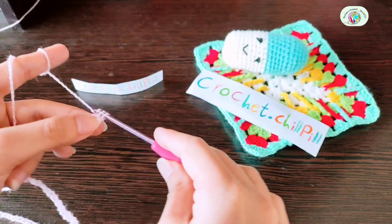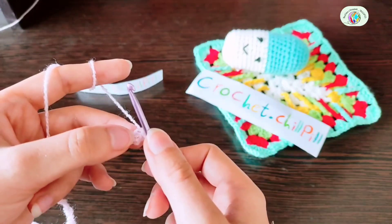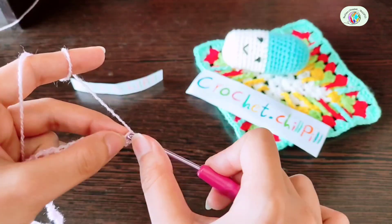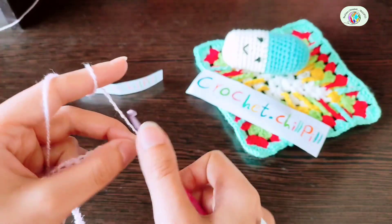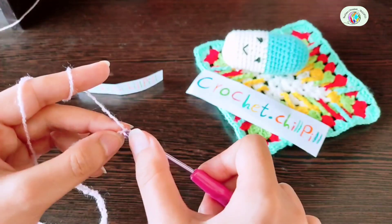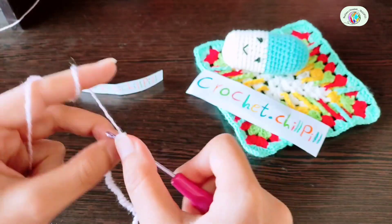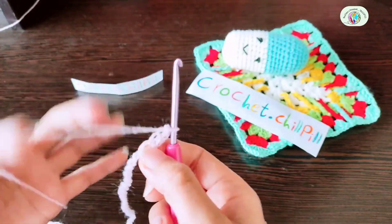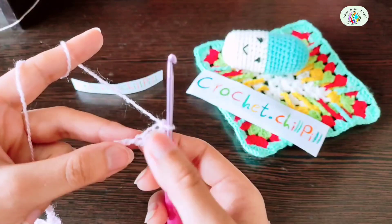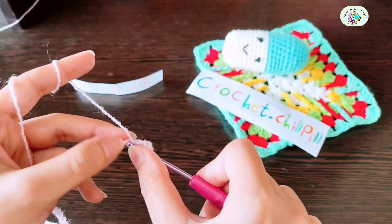If you don't know how to crochet a double crochet at the beginning of the row, check the basics playlist — I put the link in the description box. Make a double crochet in every chain all across the row in back loops.